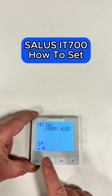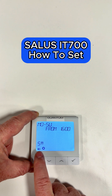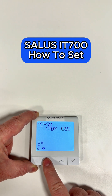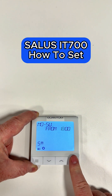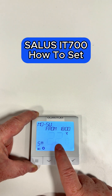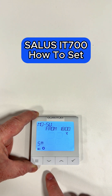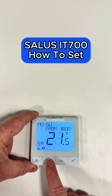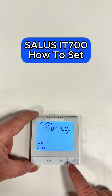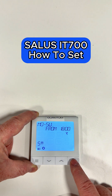This is the third setting for coming on — number five. We'll set it to come on at six o'clock when you come home from work. Click the tick, and then what temperature are we asking it to come on? We might want it a little bit warmer because we're home in the evening, so we'll set this one to 22 degrees.